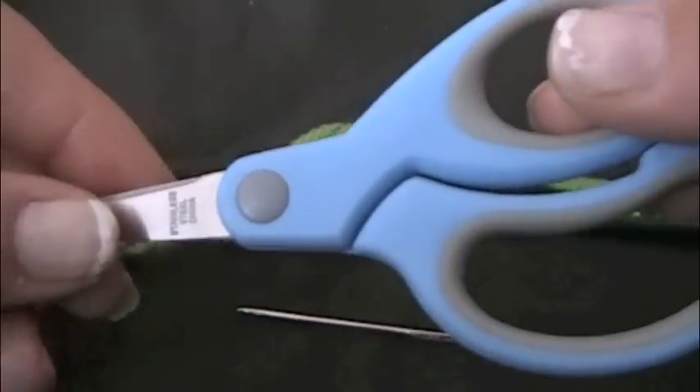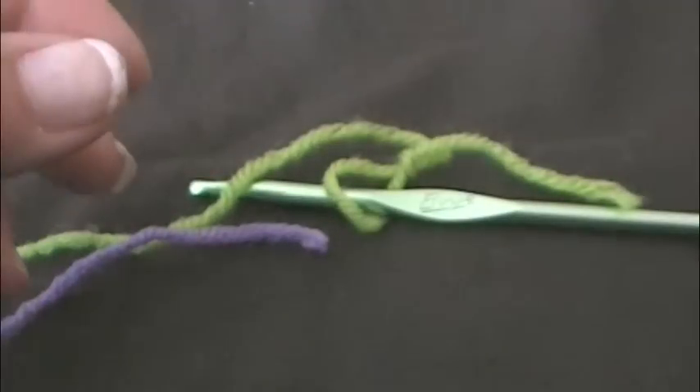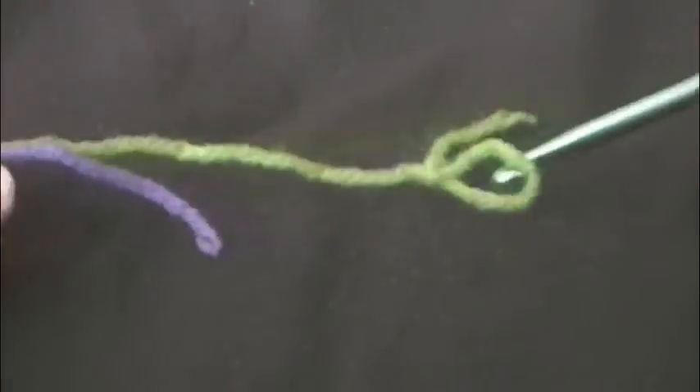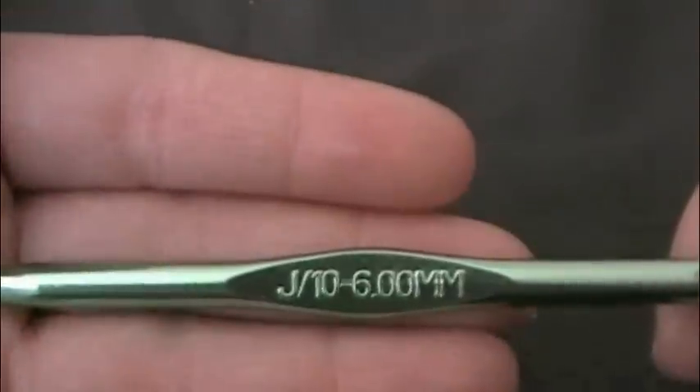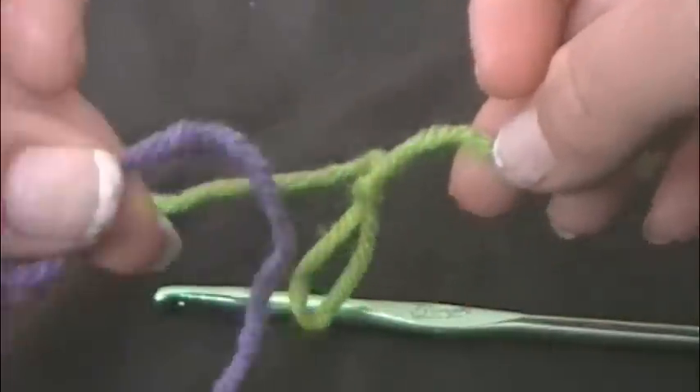I'm going to need a pair of scissors and a needle to tuck in the thread or the yarn. I'm going to use a size J hook and I'm also going to be using two different colors.